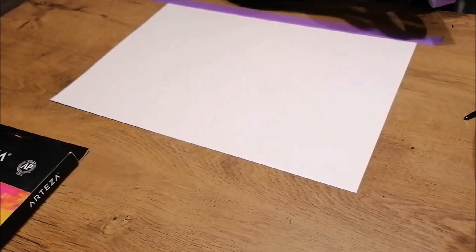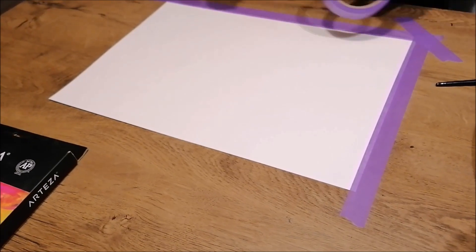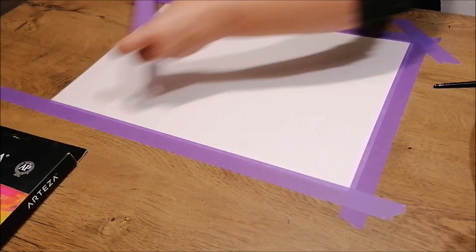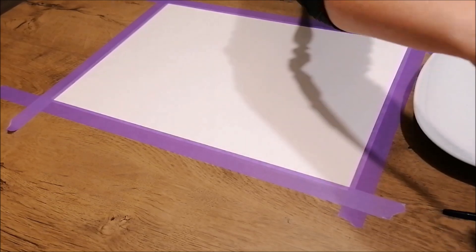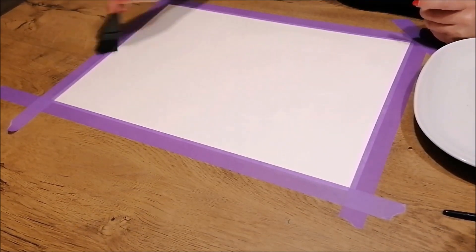To get the paper ready to create the artwork, my sister taped the paper to the table to have a nice and sturdy base. Then to prepare the paper, she used a brush to wet down the paper to get the best color blend.